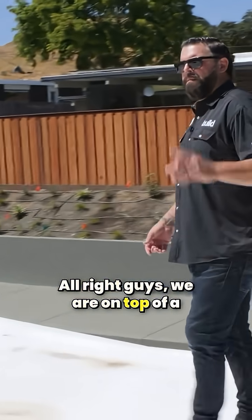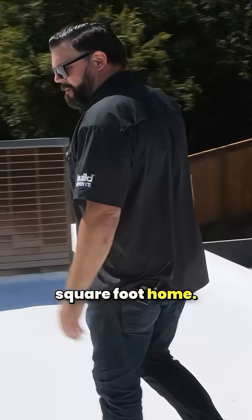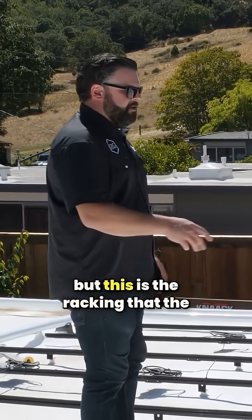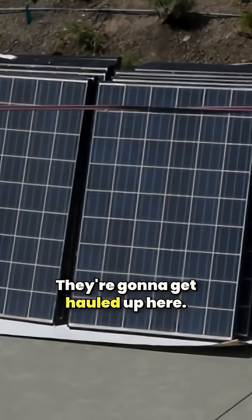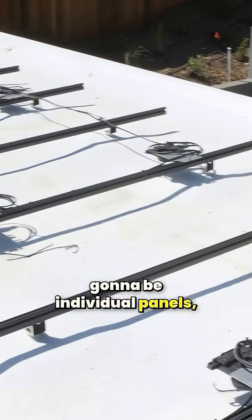We are on top of a 2,000-ish square foot home. This is a perfect visual — we have this racking, but this is the racking that the actual PV modules, the solar array, is gonna click into. They're stashed over on the side; they're gonna get hauled up here and then on these track systems is gonna be individual panels.